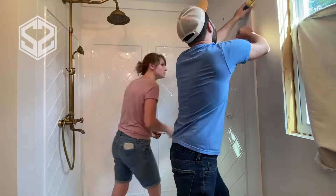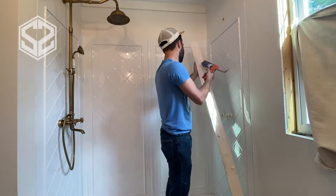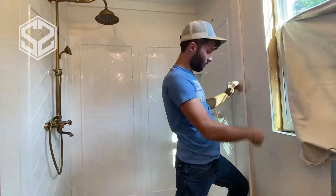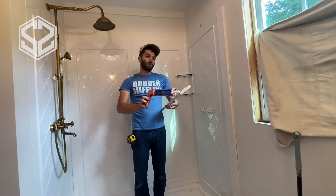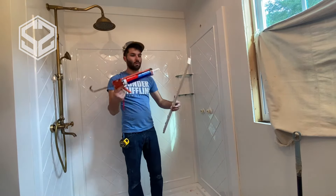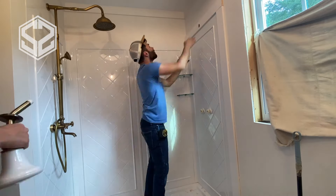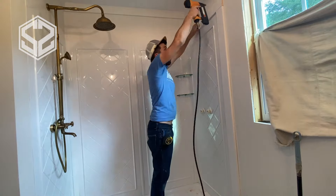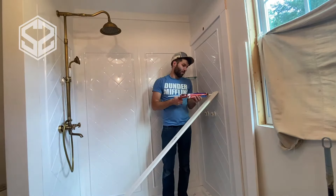To finish off the shower, I'm framing it in with 1x4 moldings across the top and down either side — this really frames it in and makes it look nice. I'm nailing these to the wall, but I'm not sure exactly where all the studs are, so I'm also putting Loctite glue on to make sure it's stuck. The nails will hold it in place until the glue has completely dried, so even if I don't hit any studs, the glue is going to hold it just fine.